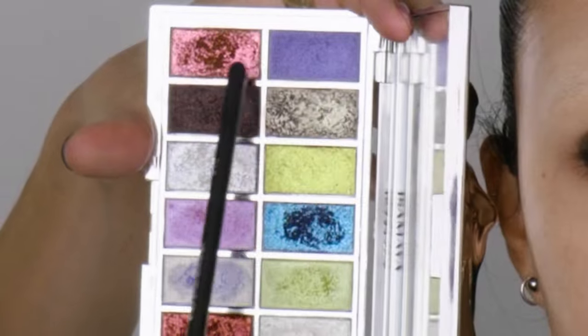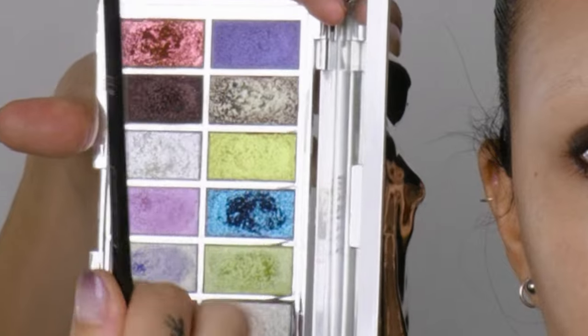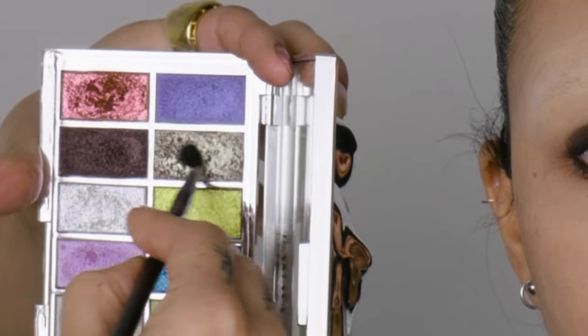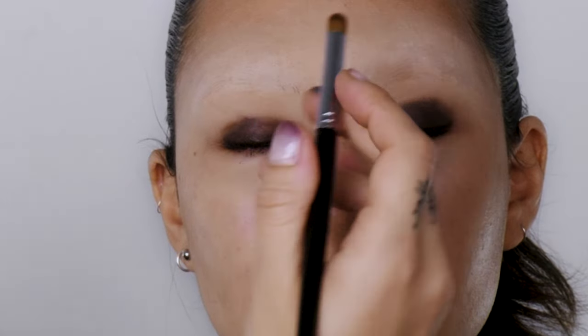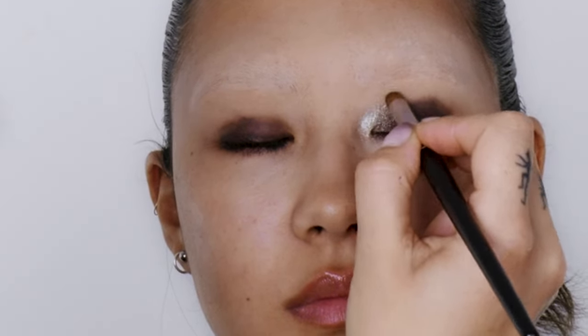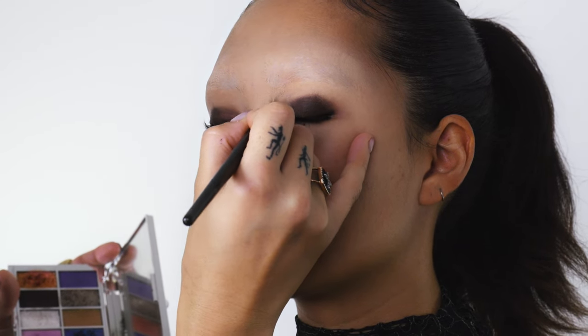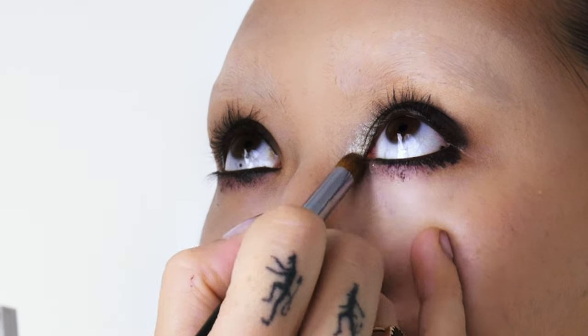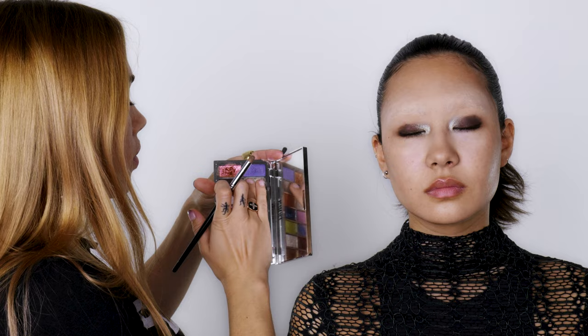I'm going to be working with the Industrial 2.0 palette and I'm going to begin with these two colors: one is a very deep silver and then this is a nice dark brown. I'm going to load up my brush with the silver and pop that on the inner corner of Echo's eyes — the contrast of that silvery-ness with that cold brown always looks really nice. We'll start with a nice load of silver in the eye and drag it out under into the waterline.